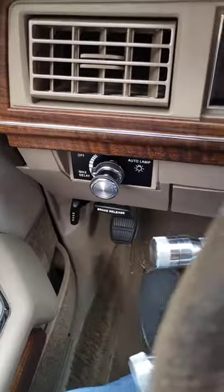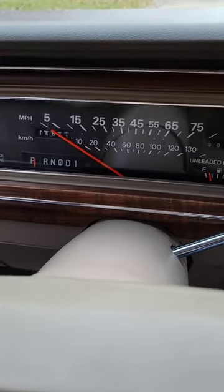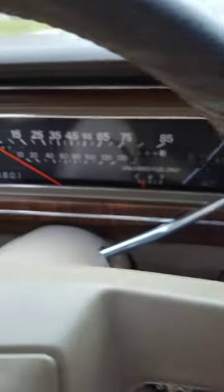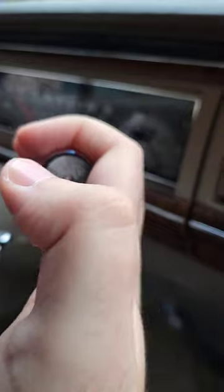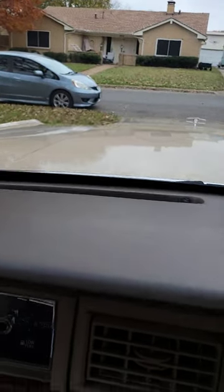These Country Squires have a vacuum actuated parking brake release and they have no brake pedal shift interlock. So if you've got the car idling in park with the parking brake on and you've got a little kid that's unrestrained in your passenger seat, little Timmy can — and my feet are completely off the brake pedal — little Timmy can just grab the shift handle, shift into drive, and it will more than happily disengage the parking brake for you and away your car goes.